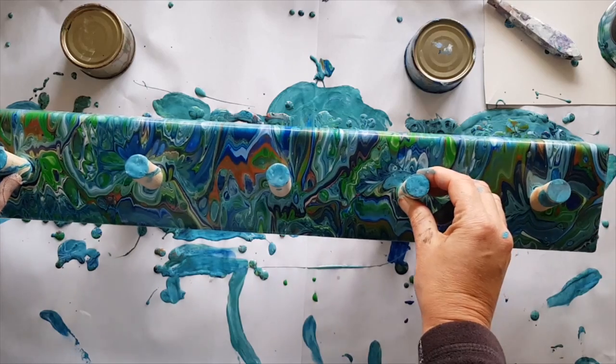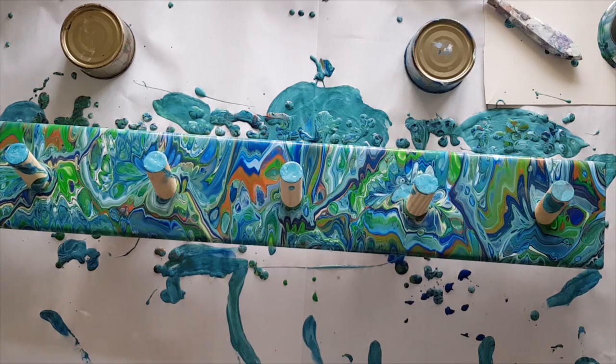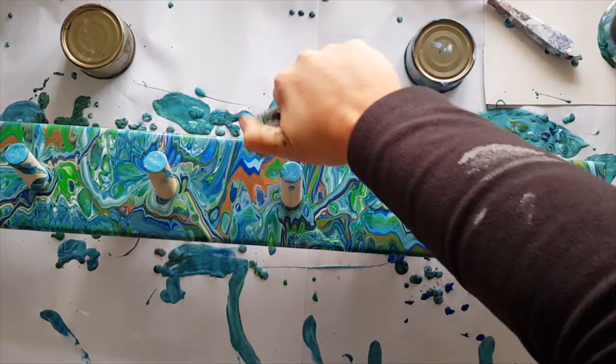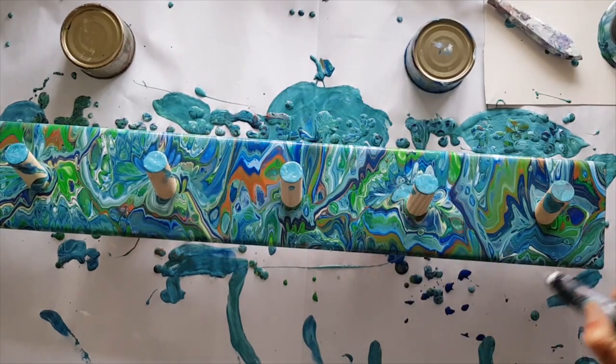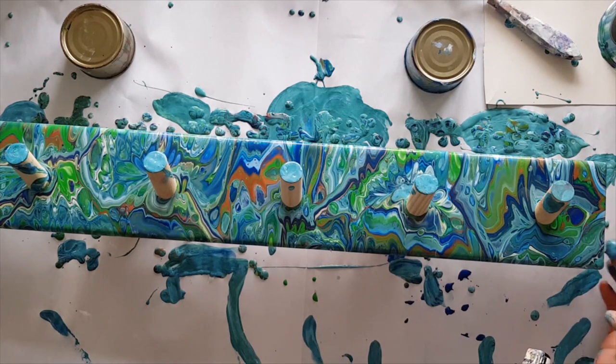When I tilt it back it doesn't go anywhere — let's try it on that spot. Let's torch it. For those of you that are new, torching pops any air bubbles so you don't end up with holes in your paint at the end of the drying process. But also if there's any silicon hiding down underneath there, when the paint gets a little bit warm it comes up and says hello.